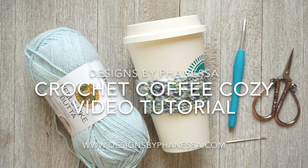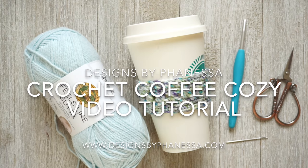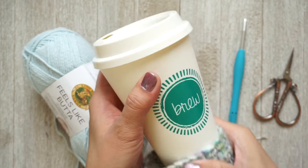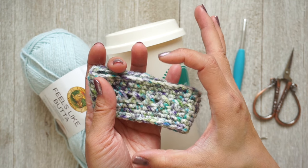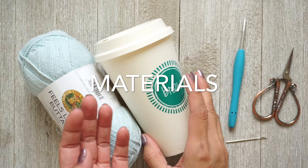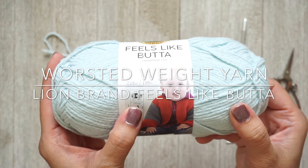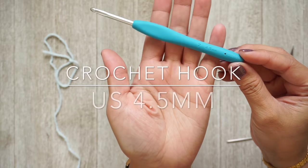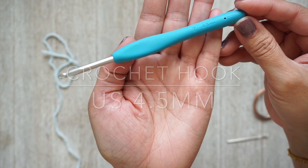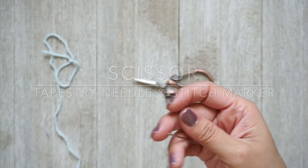Hi, this is Finessa with Designs by Finessa. Today we are working on a crochet coffee cozy — you can use it for a coffee cup, mug, or whatever you'd like. We are making one similar to the one shown at the beginning of the video. For your materials you need a cup or mug, worsted weight yarn — this is Lion Brand Feels Like Butter, category 4 — and you don't need that much. I'm using a 4.5 crochet hook, this is Clover brand, some scissors, a tapestry needle, and a stitch marker because we are working in the round.